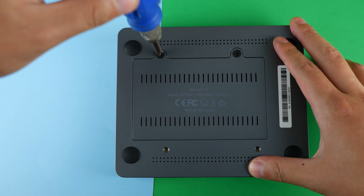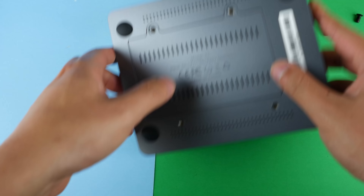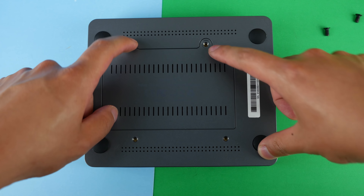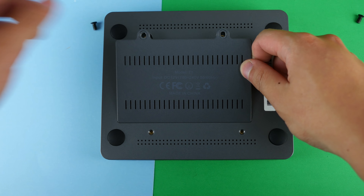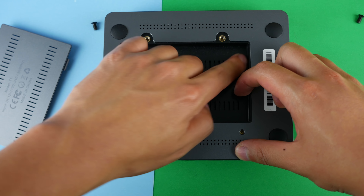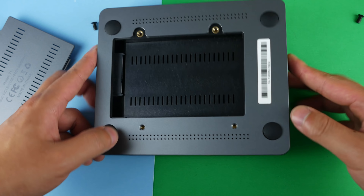Let's take out the screws and see what we have inside. So either I'm dumb or this has really bad design, because even after undoing these screws it's kind of hard to take this cover off. That was actually more difficult to take out than I thought. But taking out this cover here, you can see there is a slot for a 2.5-inch hard drive or an SSD.